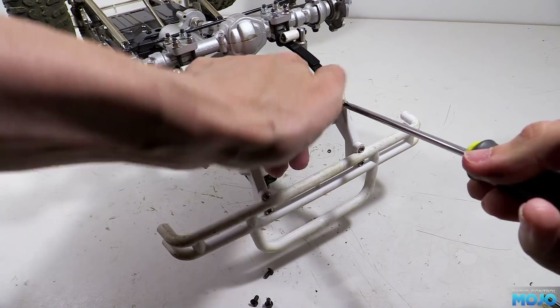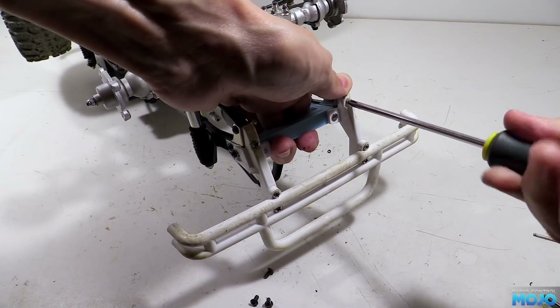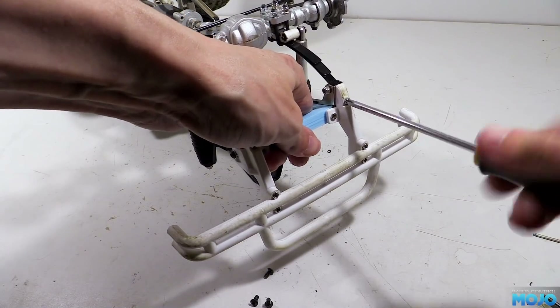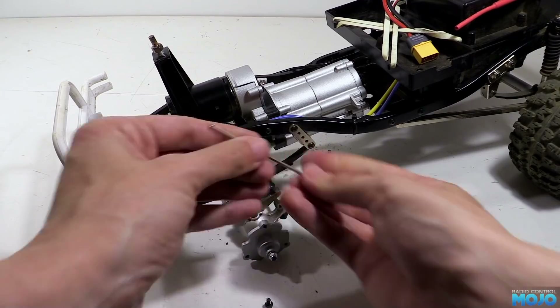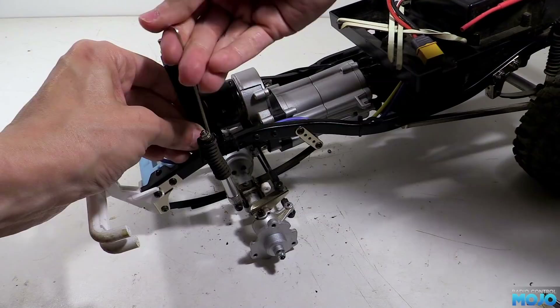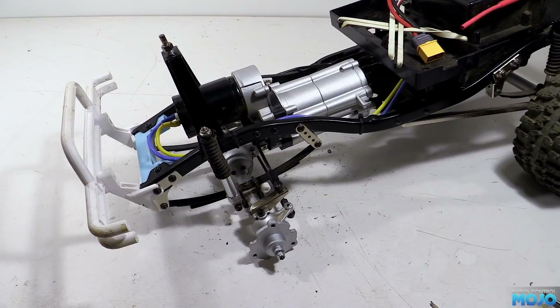I had assumed that the holes run along the centre line of the mount, but actually they're slightly higher. Not the end of the world, but worth keeping in mind if you try the work in progress. We need to refit the three screws that we took out to spread the chassis rails — there's the two that go into the side of the crossmember and the single one that goes down into the chassis for the body mount. Nip them up and we've got the mount ready to go.